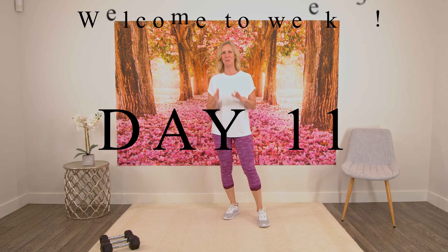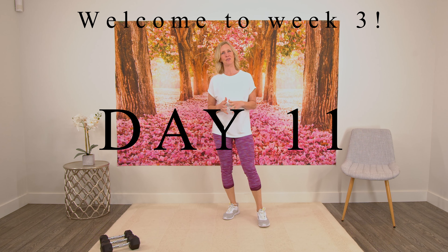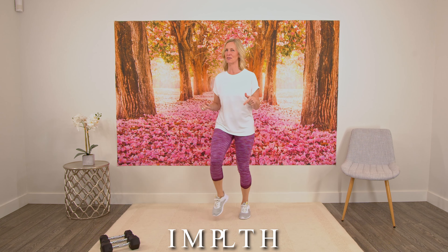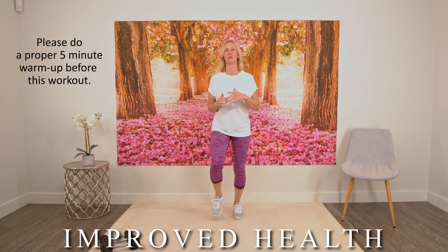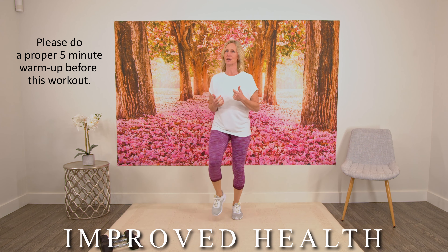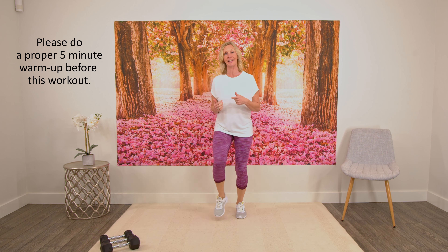Welcome back everybody. We are on week three today, so congratulations for making it to week three. Let's get started with a little bit of a warm-up — this is just a mini warm-up, so please do a proper five-minute warm-up before to make sure your muscles are ready for some strength training, especially since this is a leg day.